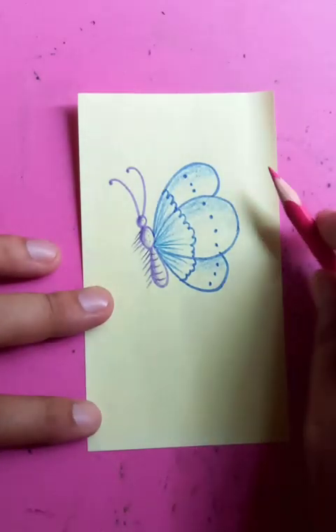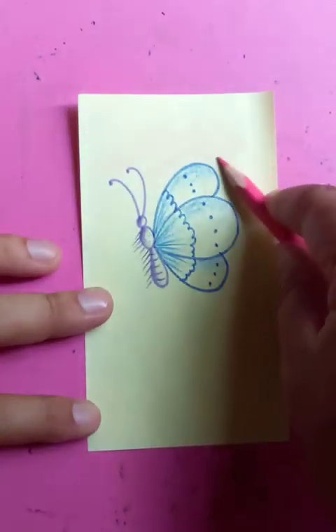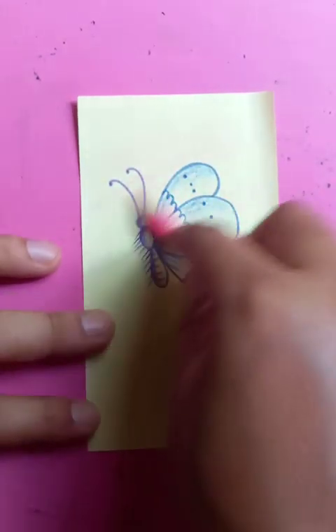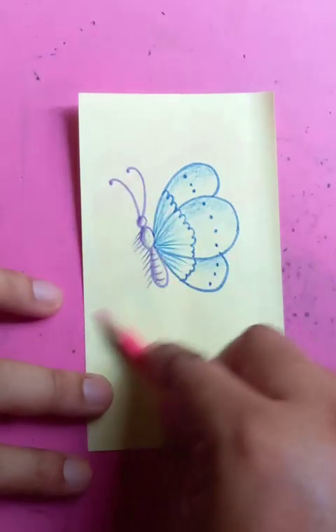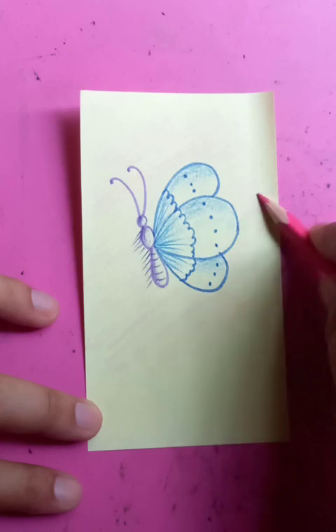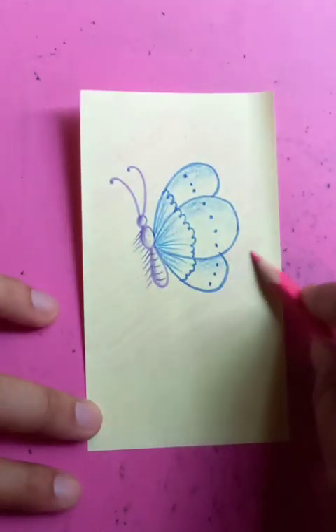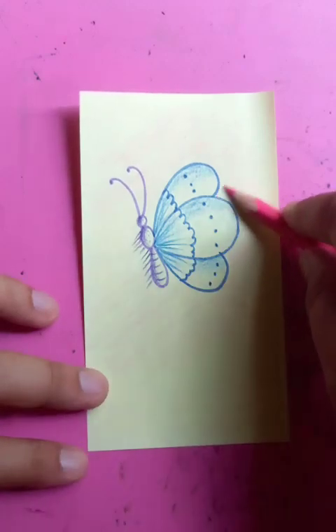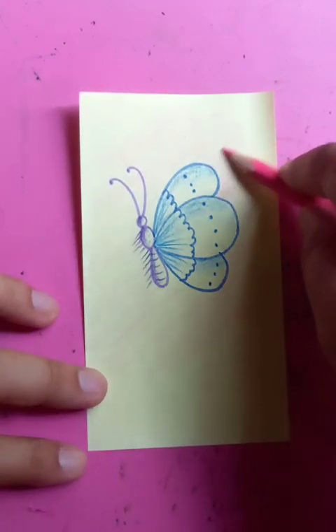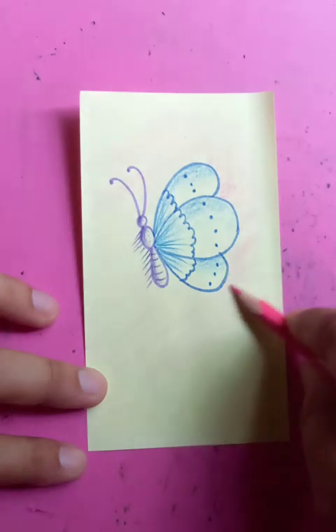You can put some shades for the background so it looks like a pink background — very light pink — just the butterfly flying in the environment. Here you can put the pink a little bit darker.